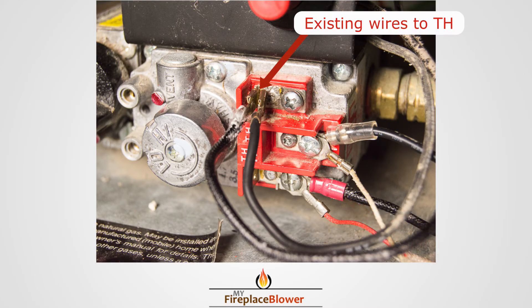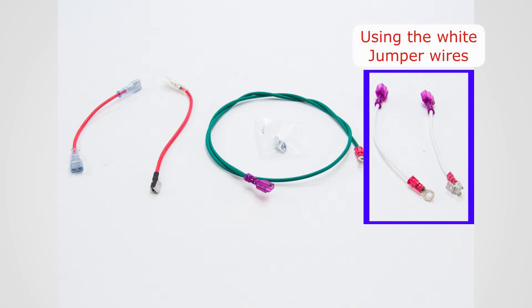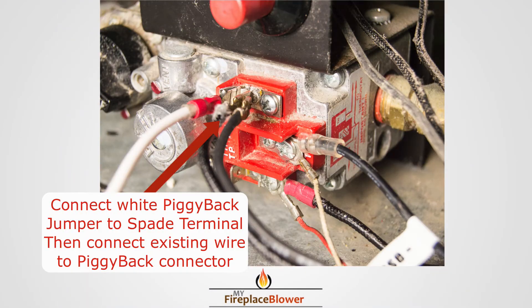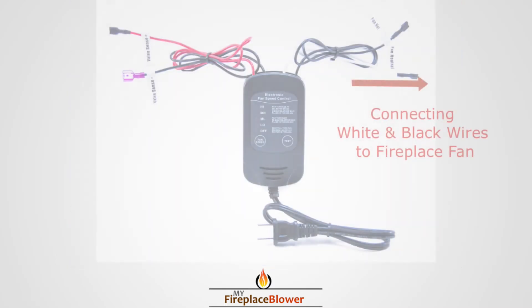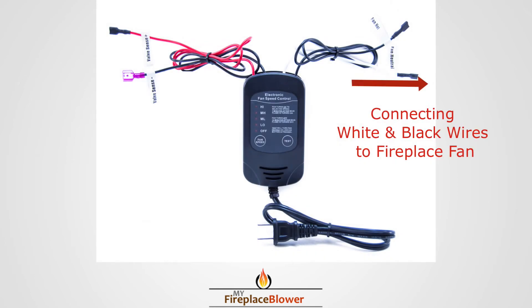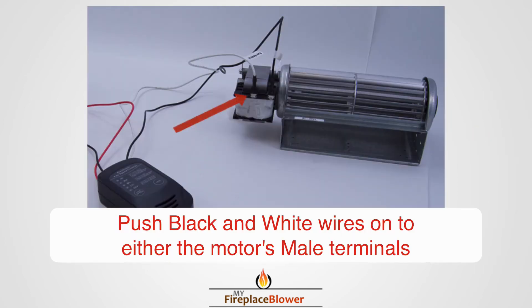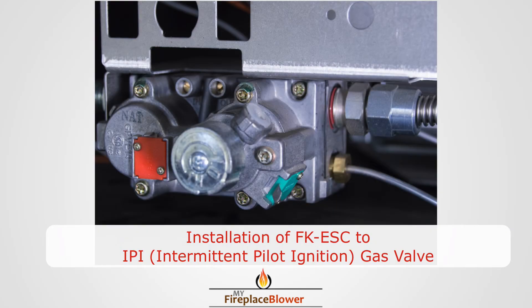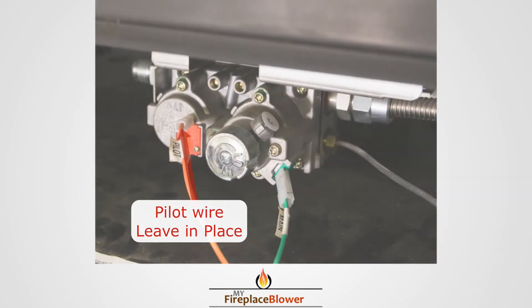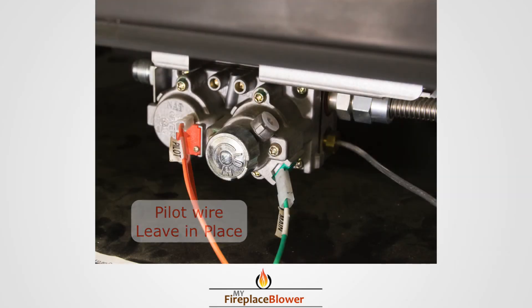This existing wire remains in place. For the existing wire on TH, you can use the piggyback jumper wire or the ring terminal. Connect the white and black wires to the fan via the spade terminals.